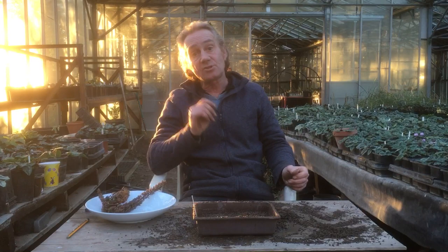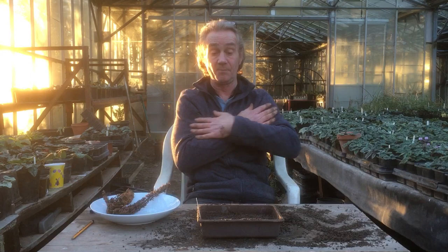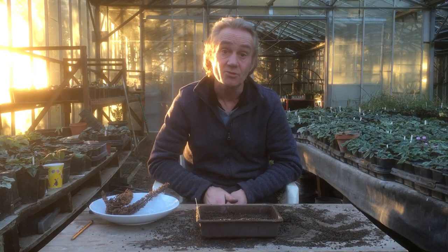I'm going to stick a label in that. As I said, they like stratification — they like a cold spell. So I'm going to leave that inside an unheated greenhouse, and hopefully we should get some germination in the spring. Patience is always key, as it is with all gardening. It's been Robbie Phoenix down at Stinky Ditch Nursery, with Marla on camera, showing you how to start planting up your buddleia in January. Thank you for watching.